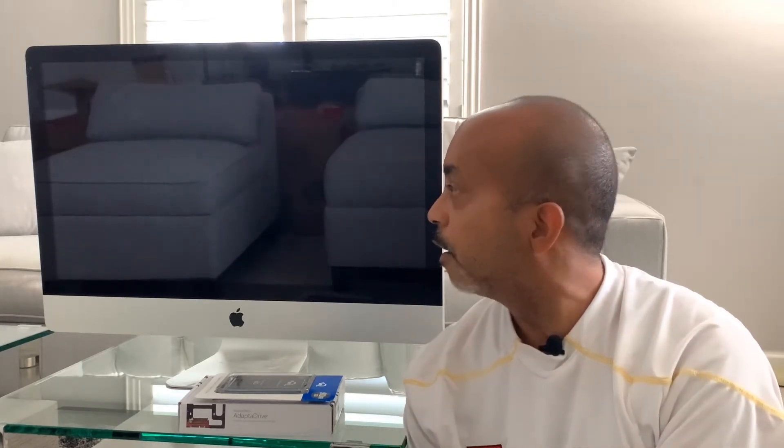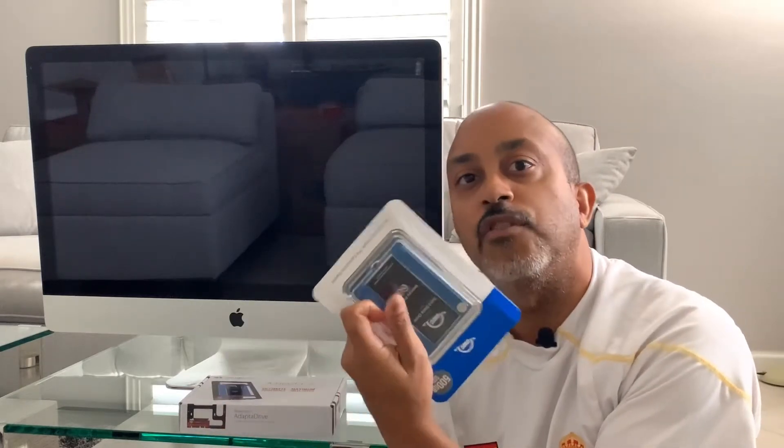Hey guys, welcome back to another episode of Deening It Yourself. Today's video is going to be a pretty cool one. I got an old iMac here I picked up from my brother-in-law. The hard drive doesn't seem to be working, so I'm going to show you how to max it out. I got a kit from OWC — I'll leave a link in the description for all the parts I use. I'm going to upgrade the memory and the hard drive. If you guys have one of these old iMacs, you definitely can upgrade it. Don't throw them away, they're pretty good machines. All you're going to need are some simple tools, and it shouldn't take too long — I'll walk you through it step by step.